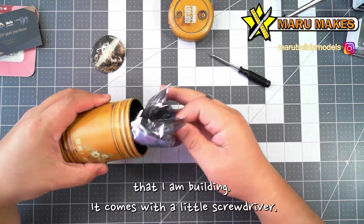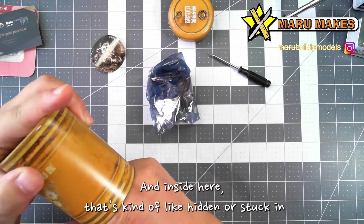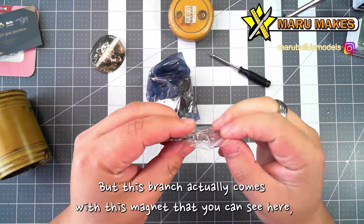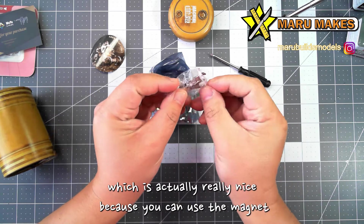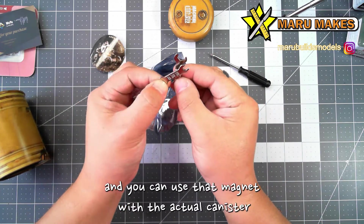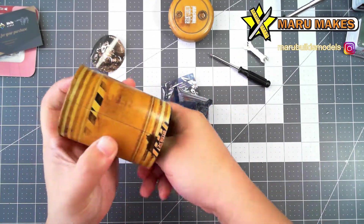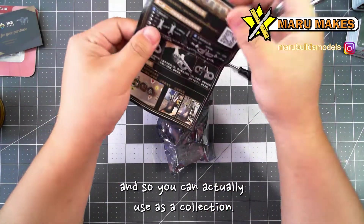It comes with a little screwdriver, so it actually comes with all the parts that you need to build, which is nice. And inside here, kind of hidden in there, are these wrenches and also the manual. This wrench actually comes with a magnet, which is really nice, because you can use that magnet with the actual canister and put it on a metallic wall if you have a shop wall. So it's kind of nice to put extra parts in there and you can actually use it as a collection.